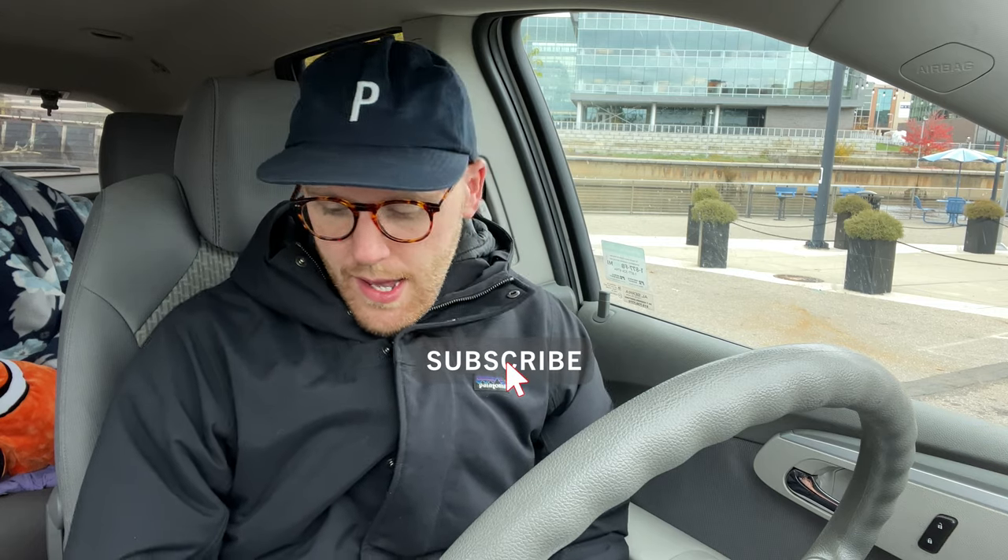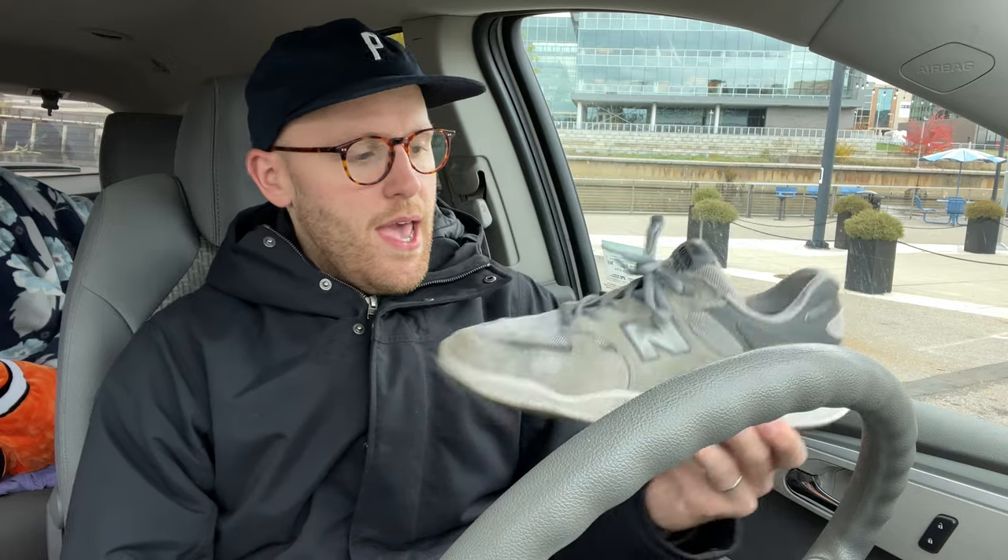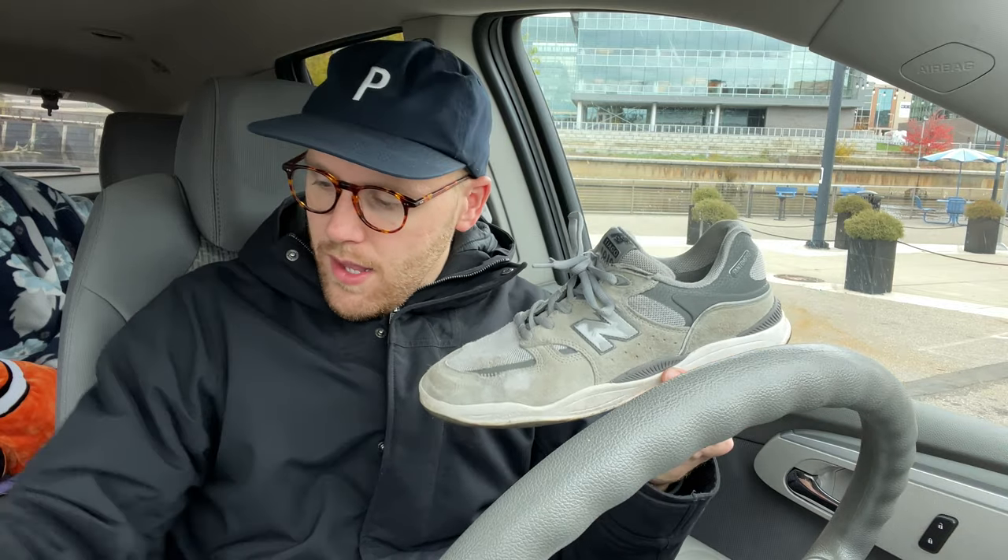Hey everyone, Skateboard Dad here. Today I'm giving an updated review on the Pro Model from Tiago Lemos and New Balance Numeric. I skated this shoe for a while and I liked it so much that I got a second pair.